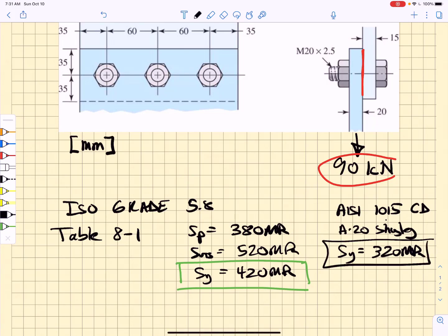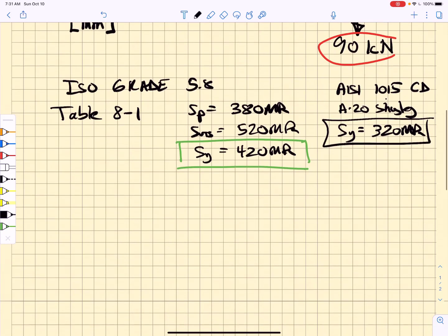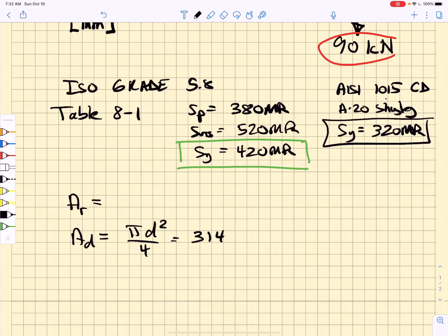Those are the two key material properties we need, but we also need the root cross-sectional area and the nominal cross-sectional area of the bolts. The nominal area is simply pi D squared over 4; with D equal to 20 millimeters, that gives 314 square millimeters. From table 8-1 in Shigley, the root cross-sectional area — relevant if the threads are loaded in shear — is 225 square millimeters.